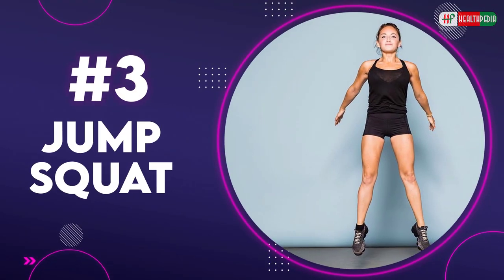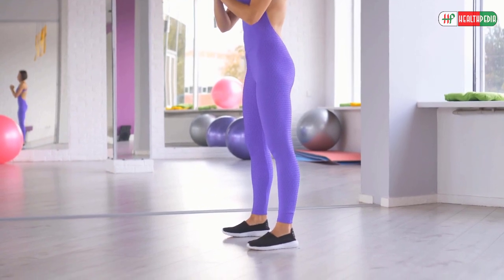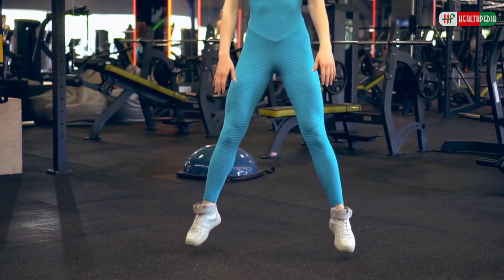3. Jump Squat. To perform the exercise, stand with your feet shoulder-width apart. Now sit in a squat position and immediately jump, pushing your torso upwards and throwing your hands downwards. Repeat till the time you are comfortable.